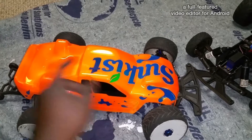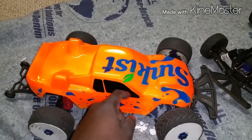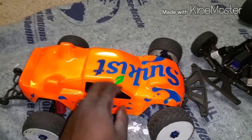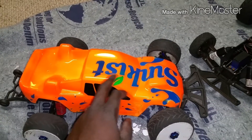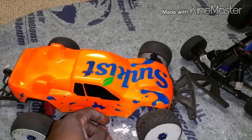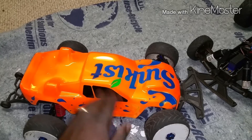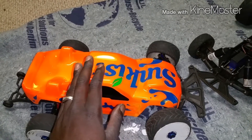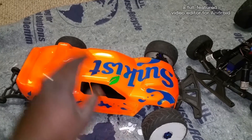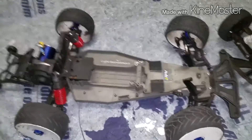I know you guys are looking at this body like 'man, he still hasn't put any holes in this body' — no, I refuse to. This body is too nice to do that. This is just my show body now. I still haven't bought a body for Freight Train yet. I'm using a Stampede body to run and yeah, it is a piece of junk. Let's go ahead and crack the hood and show you guys what I got going on.